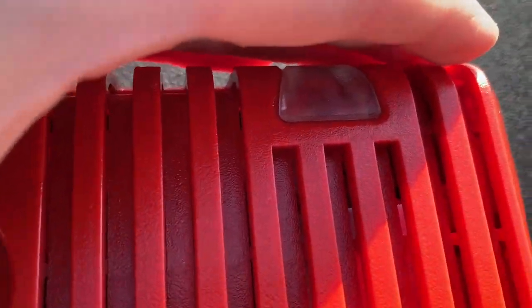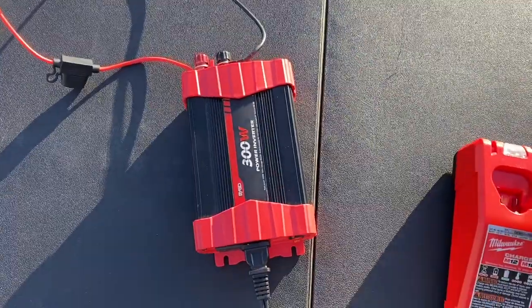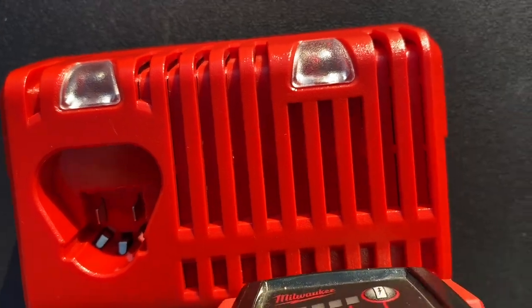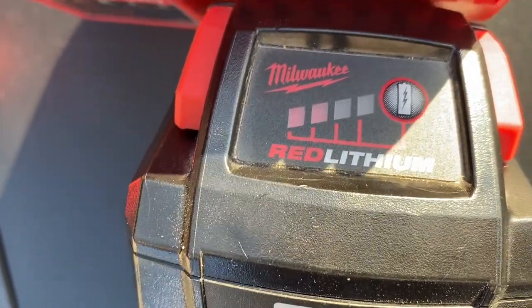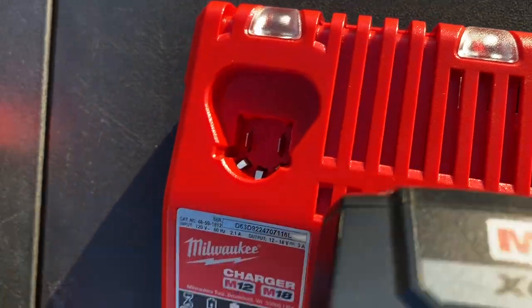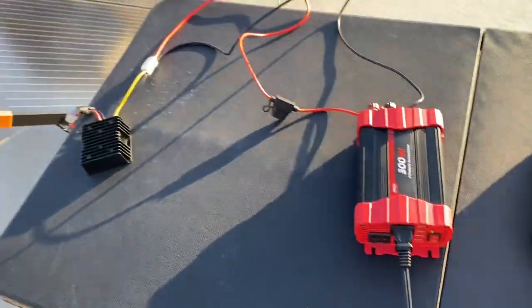You can see the Milwaukee light is on — moment of truth. Milwaukee battery is in charge. The light is on and it's charging. You can also hear it hissing — that's the inverter's fan blowing. That is good.